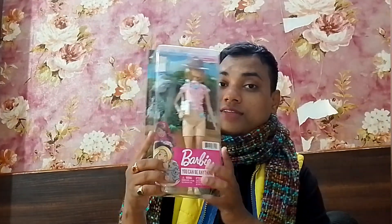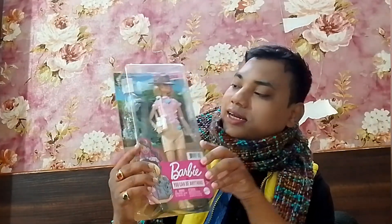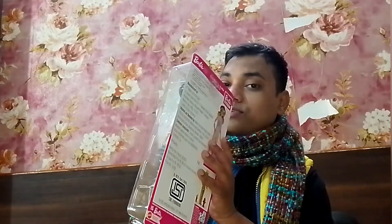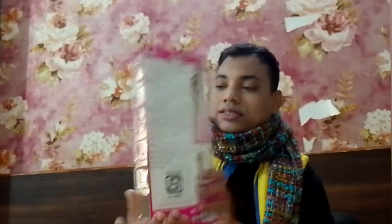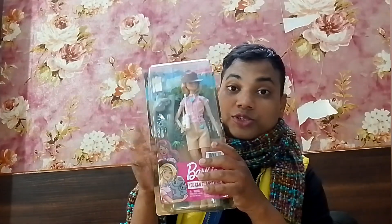Next I have Barbie Zoologist, which I really wanted for a long time. It comes with this cute koala — so cute! I'm going to unbox this one very soon, actually probably first since I've wanted it for so long. This is from the career line, the 'You Can Be Anything' Zoologist doll.